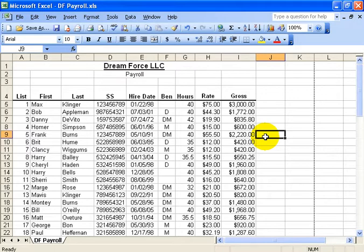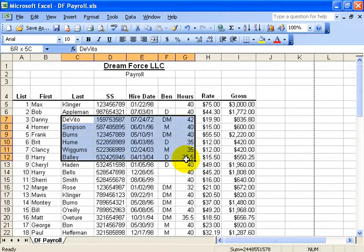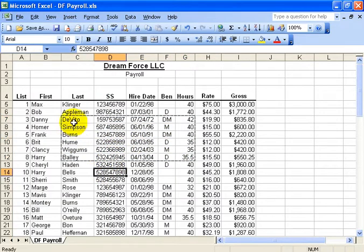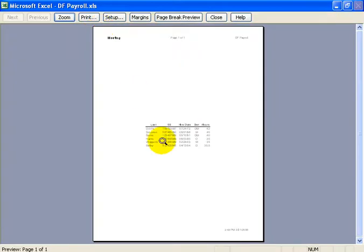If there are certain parts of the spreadsheet that I want to print and I don't want to print everything — both pages — I can click and drag to select a portion of it, then under the File menu go down to Print Area and click Set. The moment I click Set, it puts those little lines around it, so when I click on Print Preview, that's all it shows up.